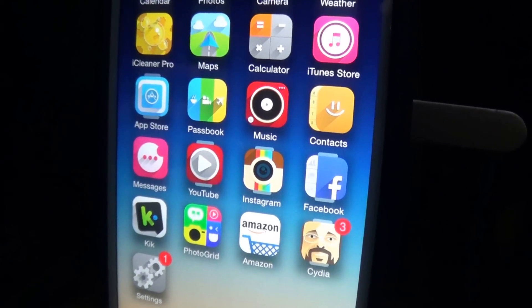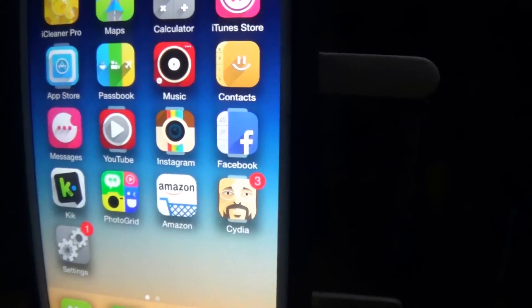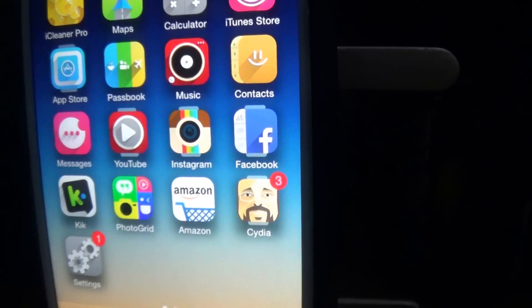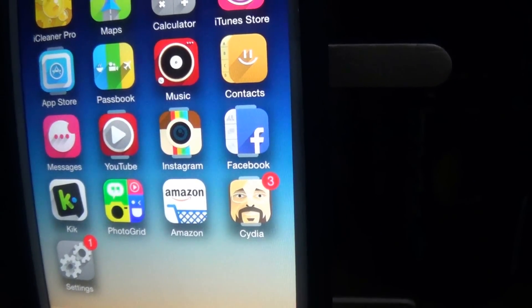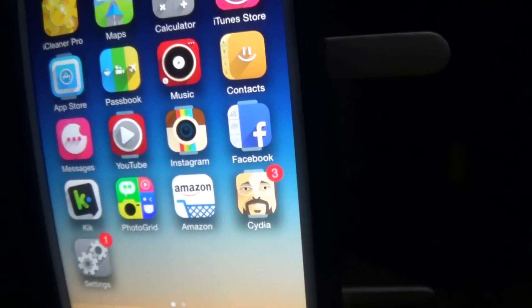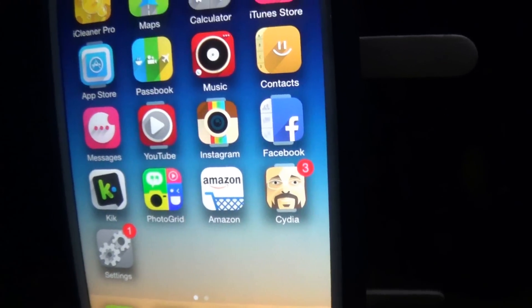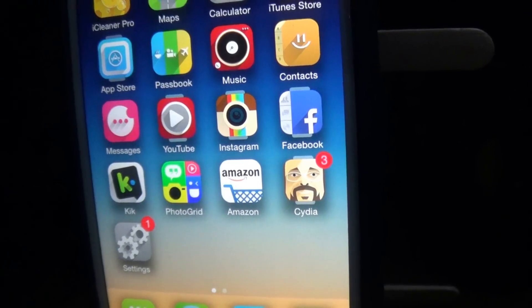Hey guys, it's Tech with Steve here. Today's video I'll be showing you guys how to jailbreak your iOS device — mainly your iPhone 6 because that's what I have, but this will work on any iOS device running iOS 8 to 8.1.2. This is for iPhone 6, 6 Plus, 5s, 5c, the 5, the iPhone 4, 4s, or iPads including the iPad fifth generation.